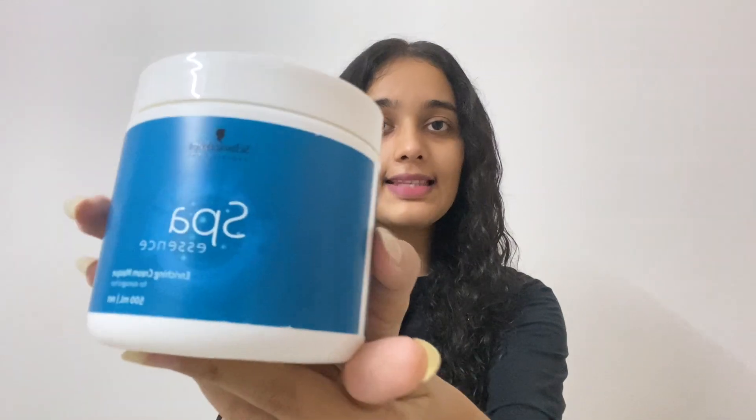Guys, I am ready for hair spa. You can see, I damped my hair in water and I am ready with the middle part so that I can put the cream in my hair. Today I am going to use Schwarzkopf's Hair Spa Essence — this is their enriching creme mask. You can easily get it online; I ordered it from Nykaa. I am going to put it in a glass bowl.